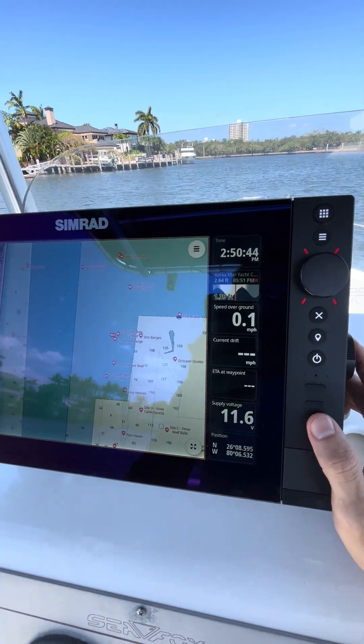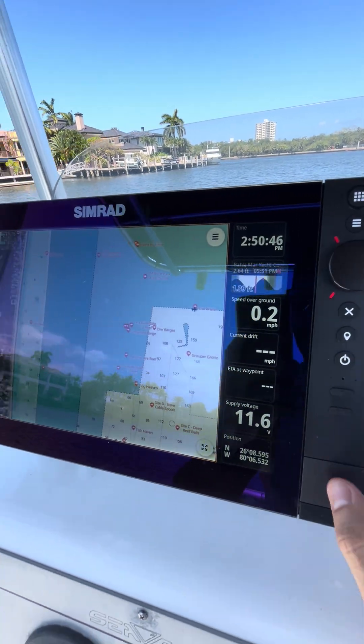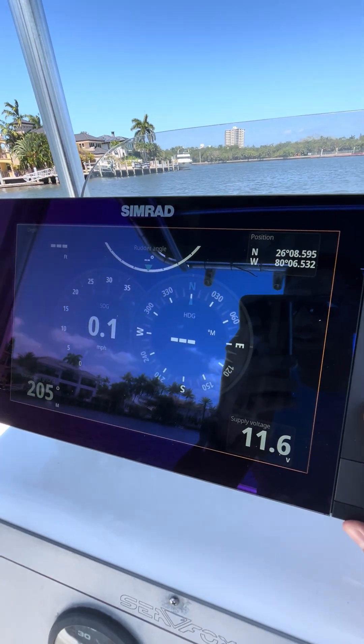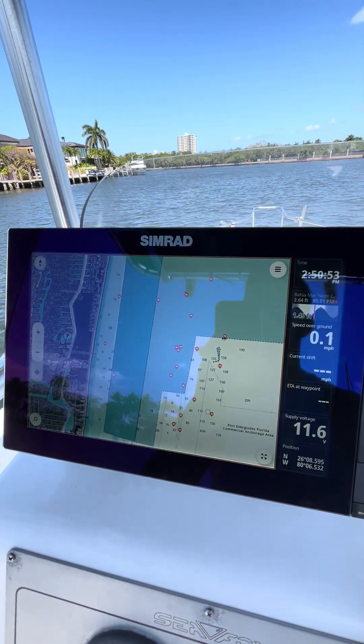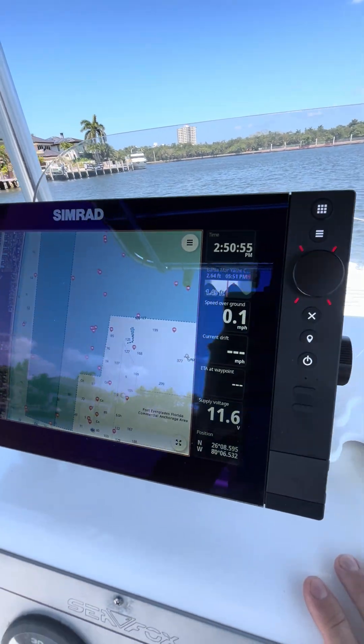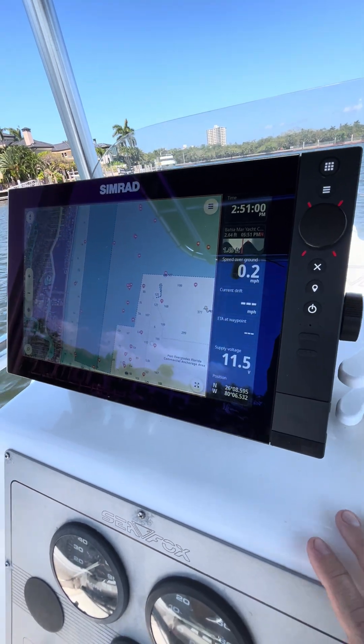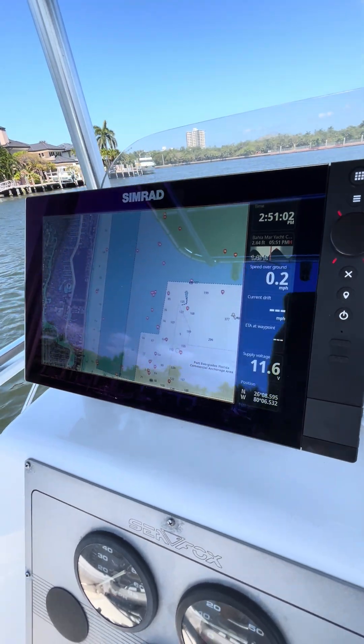If I've got other apps assigned to it — like my instruments — I'll just click that and it'll get me over there. And I can get back quickly to the charts as well. It's a great feature that combines the speed of this device, the performance, and the ease of use. We'll see you next time.